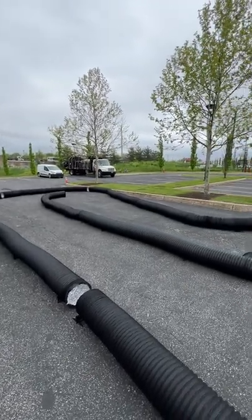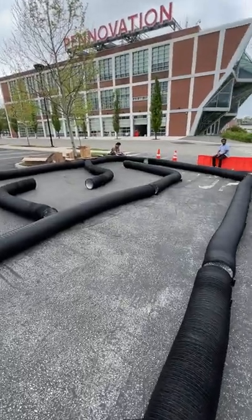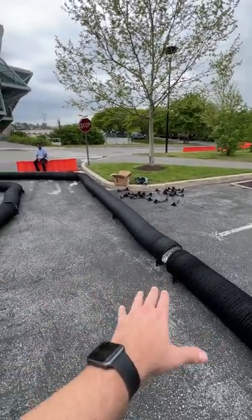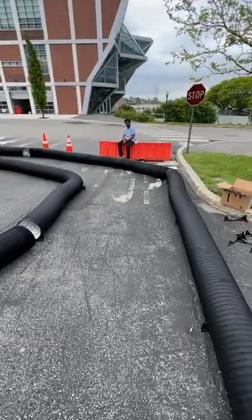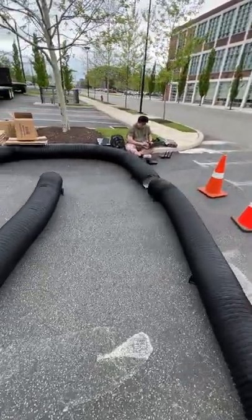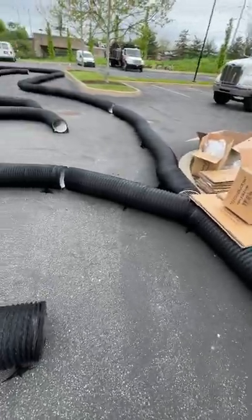Here's a short introduction of our preliminary race track. You see the black air duct material here, which will be the outer and inner bounds. I'll do a short track walk with you. We think we will try racing counterclockwise, so what you see here is one of the first hairpins.